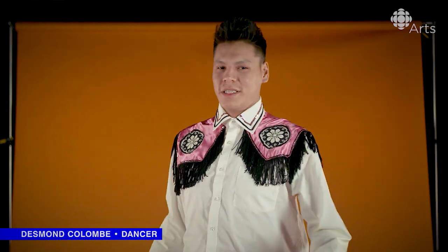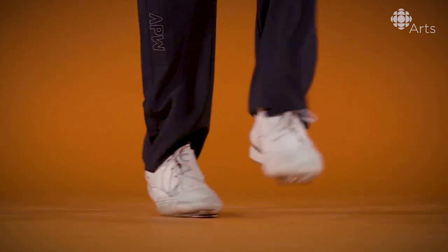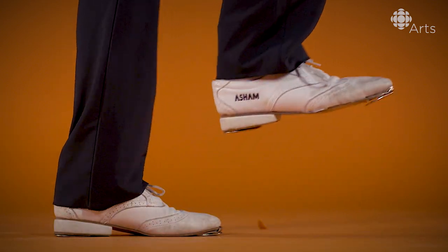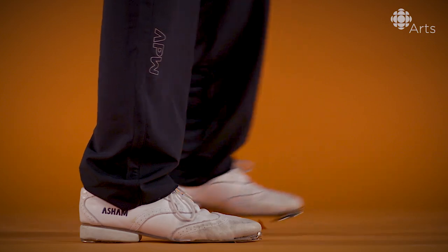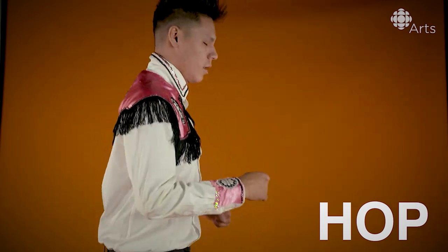What I'm about to teach you is the Red River Jig, also known as square dancing. Step one: heel-toe tap. So I go one, two — we'll try this like four times. At the same time, we're going to have to hop a little bit. Got to get a little moving into it, you know.